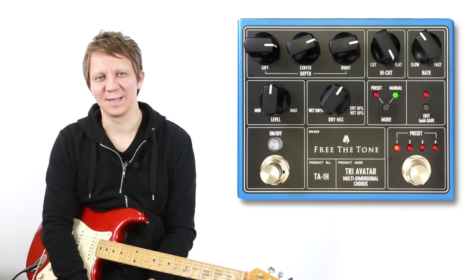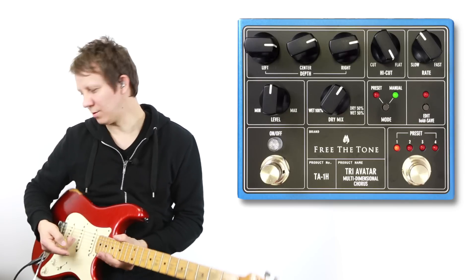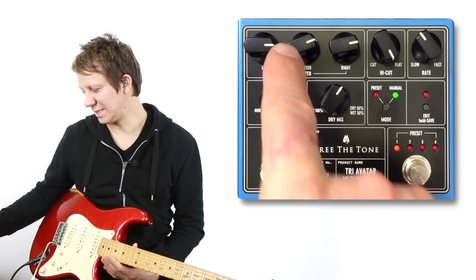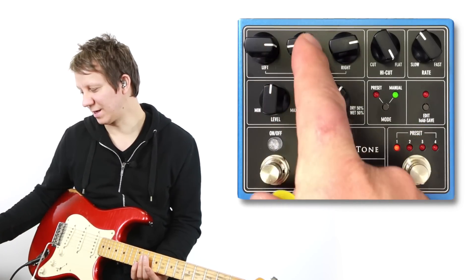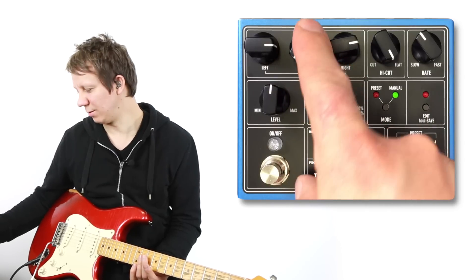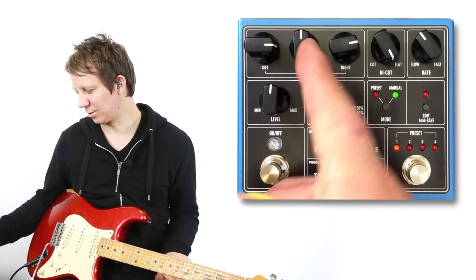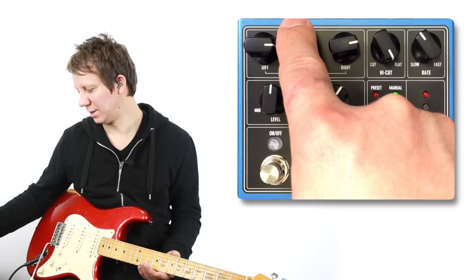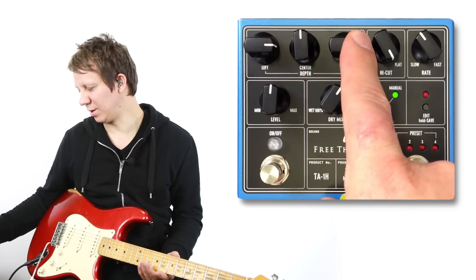Hello guys, this is the second look at the Tri-Avatar Chorus. In my first video I didn't play around much with the center depth knob, and for some reason I thought it didn't affect the sound if you're running it in stereo, but it actually does. It adds even more depth to the chorus, so let's check that out. I'll have it here at noon, and the left and right will be around three o'clock.